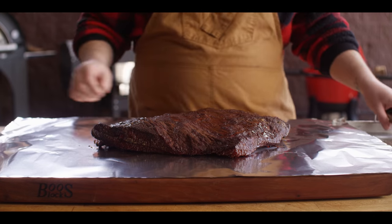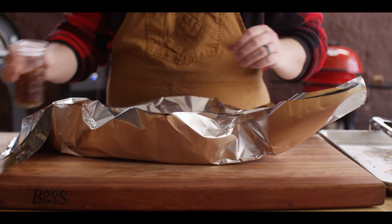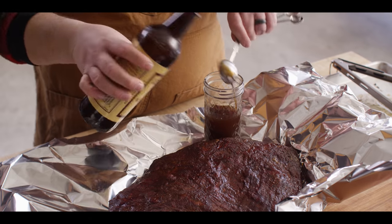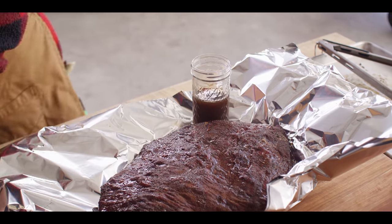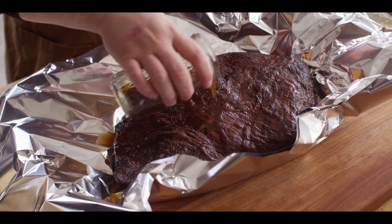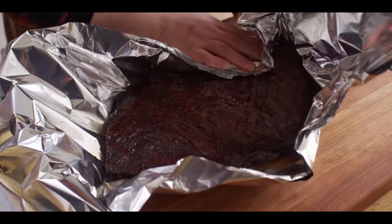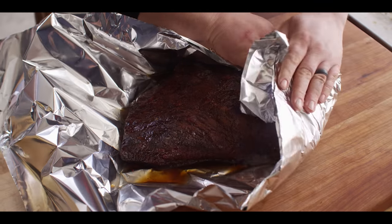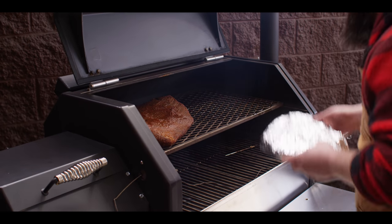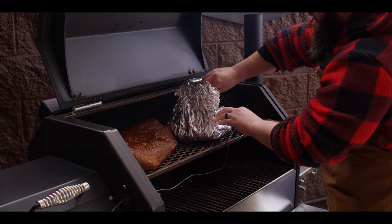We're gonna lay our brisket right on top of two sheets of heavy duty foil to wrap it up. Before we start wrapping, we're gonna add a little bit of additional liquid - this is the liquid that we reserved from the injection. The only thing I'm gonna do to doctor it up is add about a tablespoon of Worcestershire sauce. This is going to help ensure that we have a nice juicy brisket as it braises in this liquid - you need about a half cup or so. Then we'll wrap it up nice and tight, making sure we don't puncture the foil, and back onto the grill. I'm gonna find one of the thicker sections of the brisket to put my probe in so I get an accurate reading. We're reading right around 160 right now.